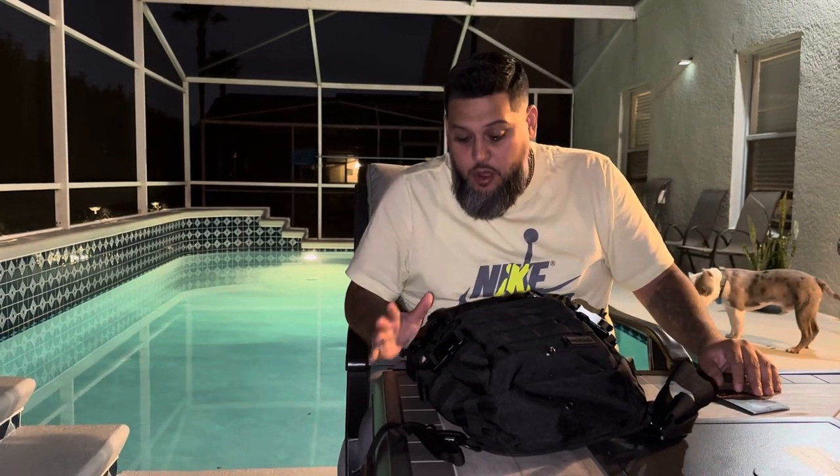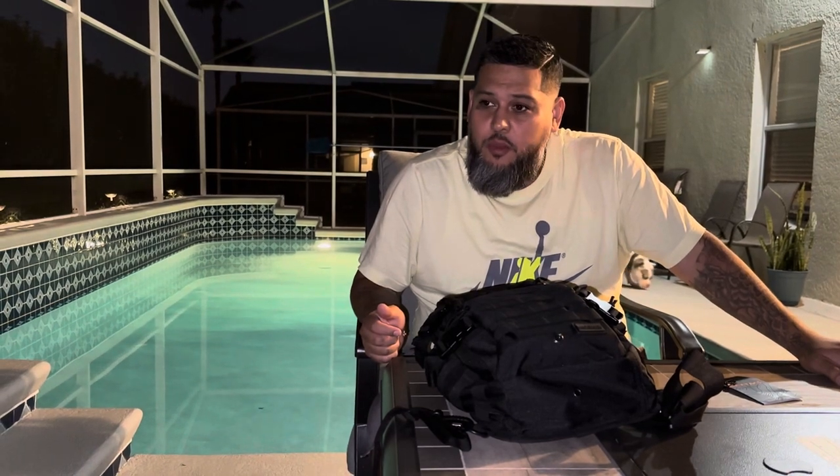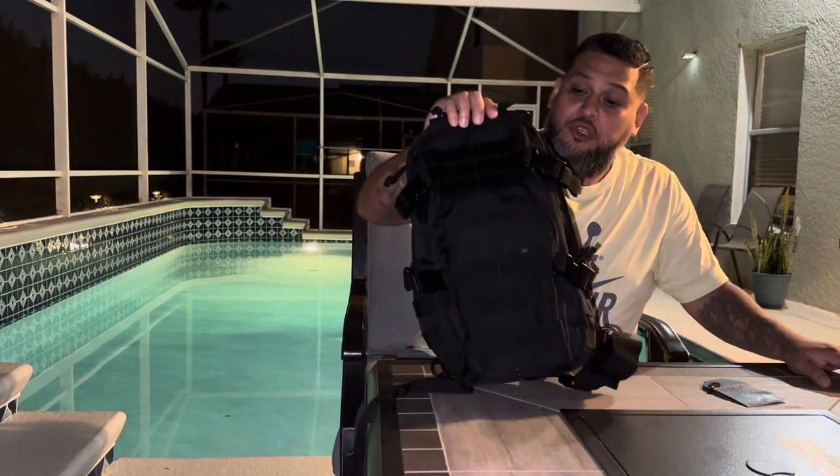I've been looking and looking to get the right bag for this PDW that I have, and a lot of people were recommending Oakley for this particular weapon. However, I happen to be at a gun show in Orlando today — October 9th — and I came across this bag, so I'm going to check it out and show it to you.